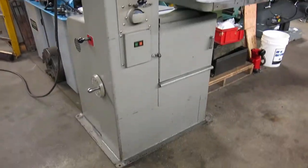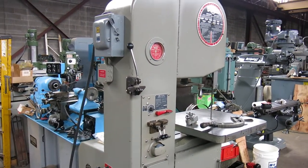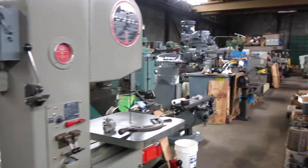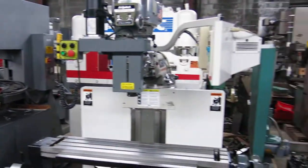There you go folks, nice clean machine. Check this machine out and more at MullenMachinery.com — that's M-U-L-L-I-N Machinery.com.